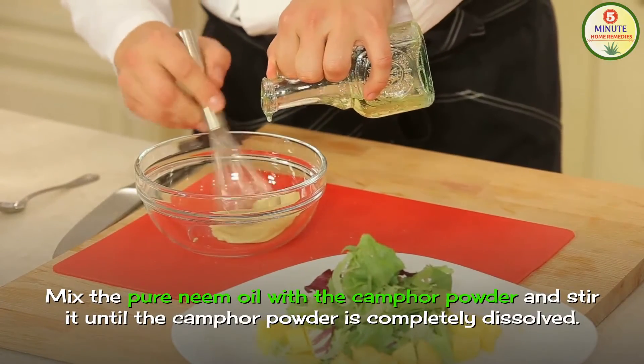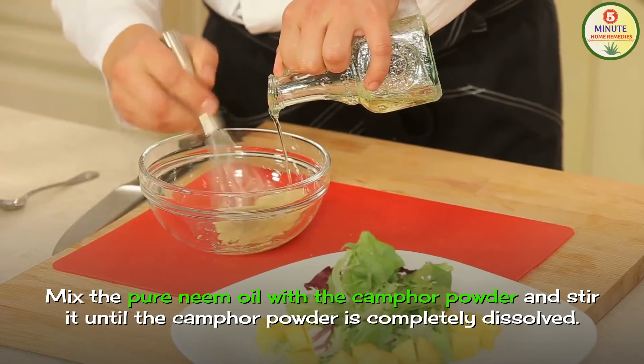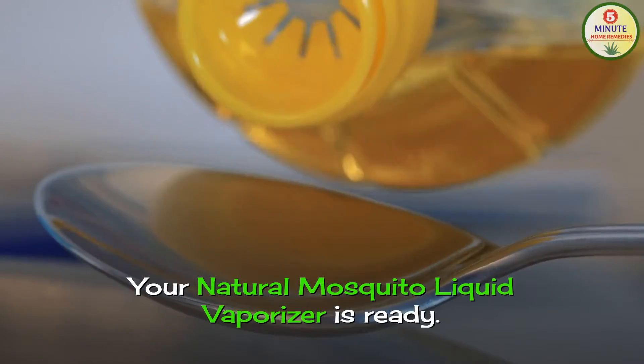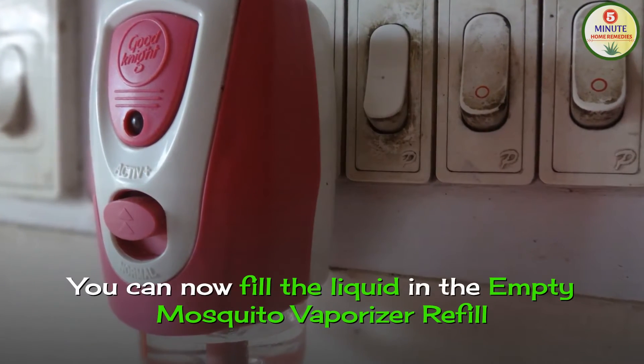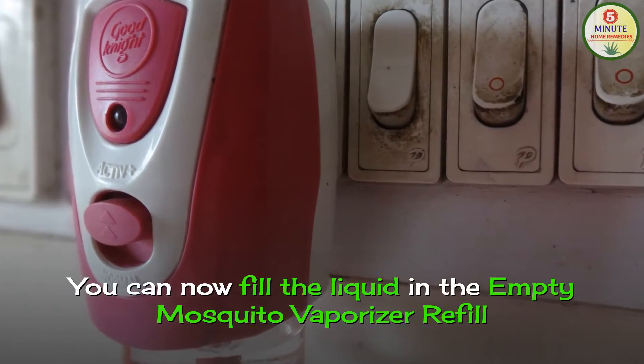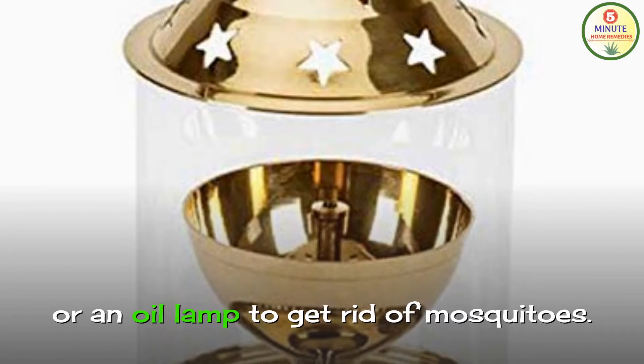Mix the pure neem oil with the camphor powder and stir until the camphor powder is completely dissolved. Your natural mosquito liquid vaporizer is ready to use. You can now fill the liquid in the empty mosquito vaporizer refill or an oil lamp to get rid of mosquitoes.